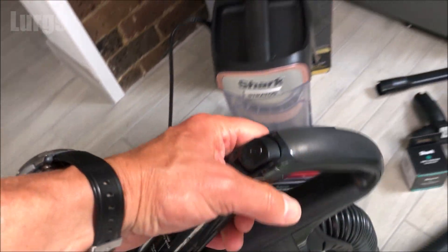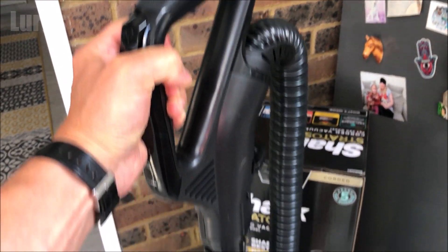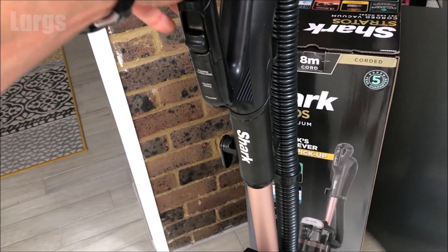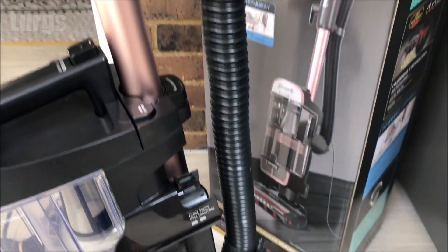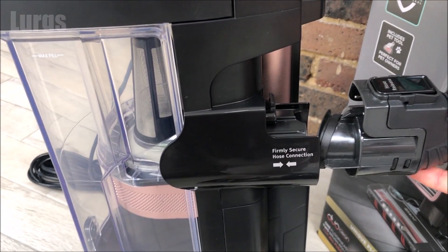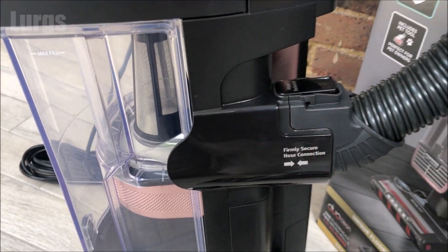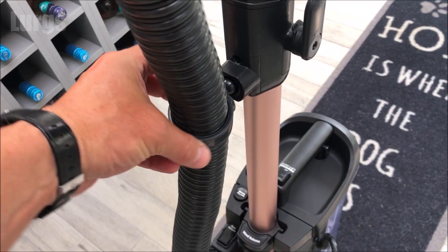Never force anything - if it feels like it's not going in, just remove it and try again. We've got this handle accessory, which can only go in one way. Push it down and that is clicked into place. The other end goes into the hose connection. When putting all these accessories together, you get a nice firm click as it goes in. Secure the hose at the back of the wand - just push that in, and you can remove it at any time.